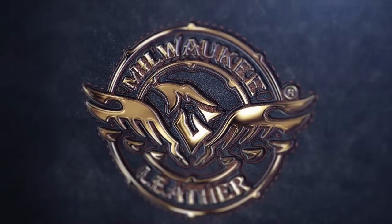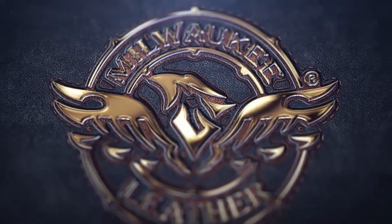Hey everyone, today we're going to preview the Milwaukee Leather LKM 1781, which is the classic men's pulley style MC jacket. This jacket is a legend. It's the one we're most familiar with, and this has all those classic bases covered to a tee.